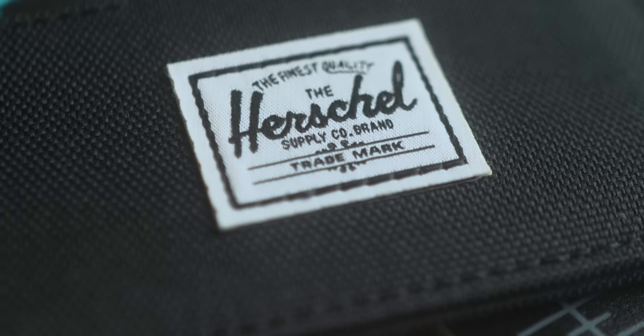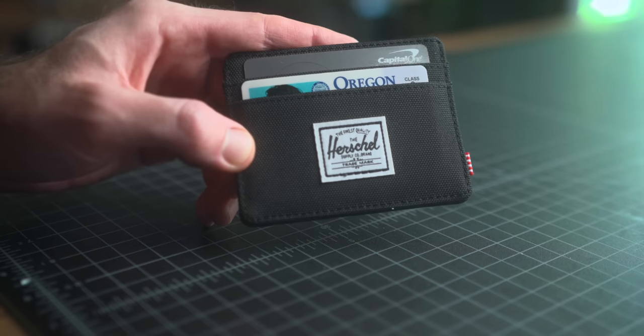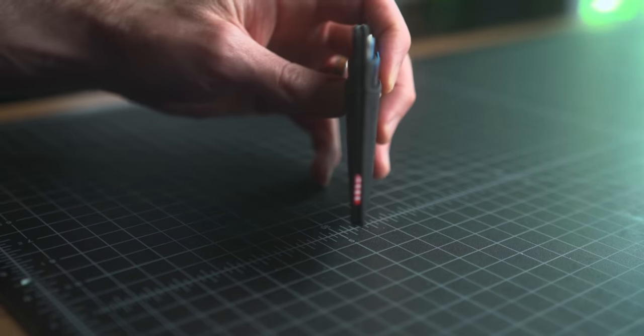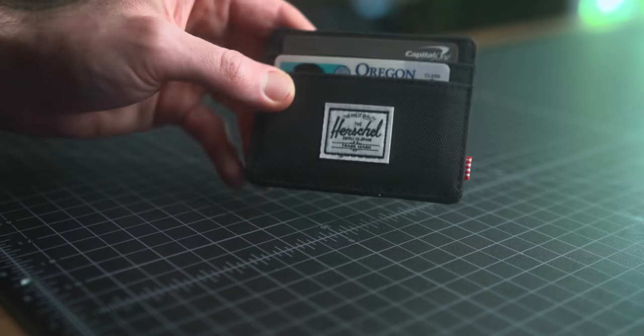For a wallet, another Herschel item — they seem to be killing it in my design and style preferences for budget options. This is the Charlie wallet, $20. It's a really nice fabric wallet with the Herschel logo and built-in RFID blocking. It's not a fancy metal wallet, but the stitching is nice and I like the feel of the fabric. I think this is a solid option if you're looking for a budget wallet. I'm personally a big fan of minimalist card holder wallets, and out of all options in the lower price bracket, this was definitely a favorite.